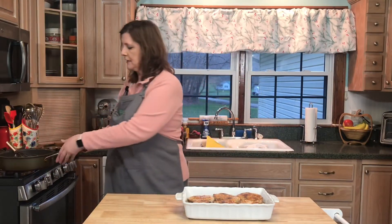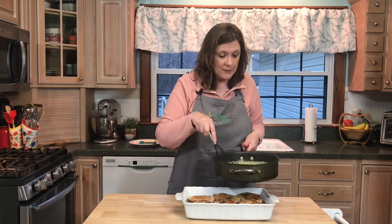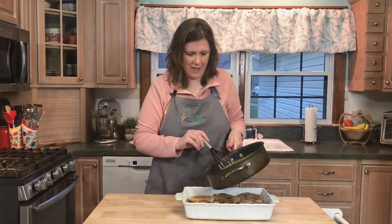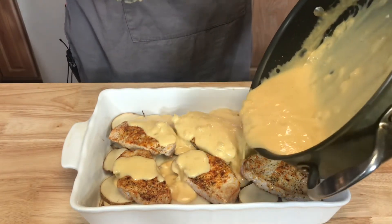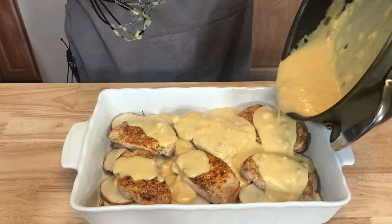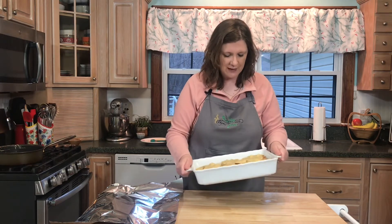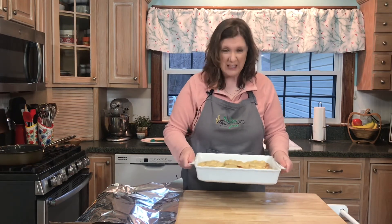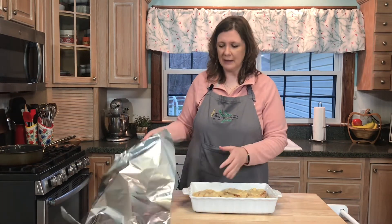After I place my pork chops over top of my potatoes, I'm going to take this cheesy cream sauce and pour it over top of everything. You do want to jiggle your pan just to make sure that the cheese sauce gets all the way down into those potatoes.